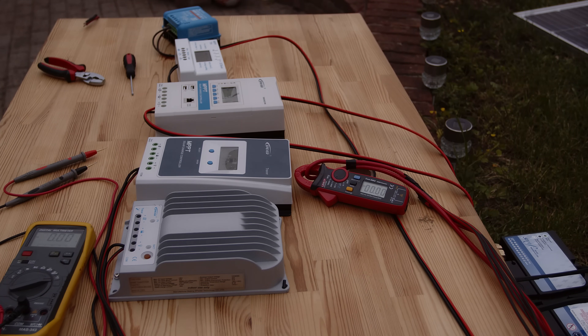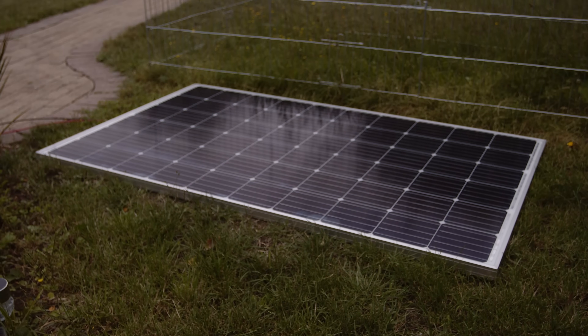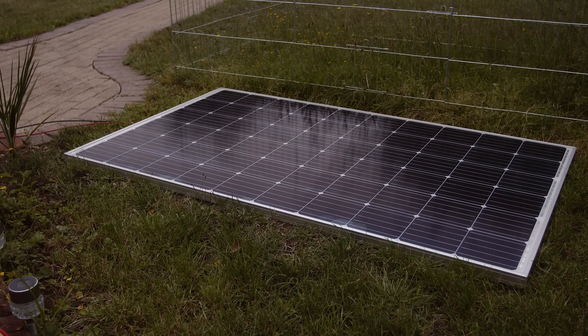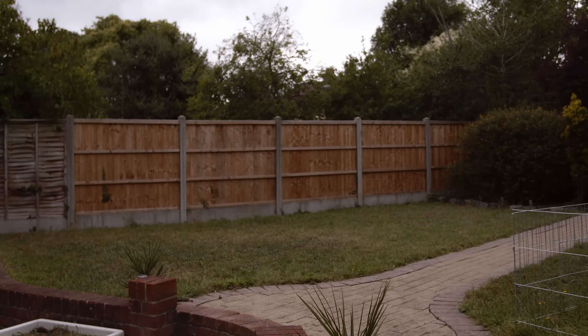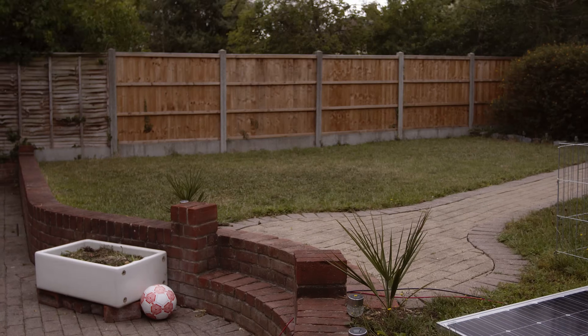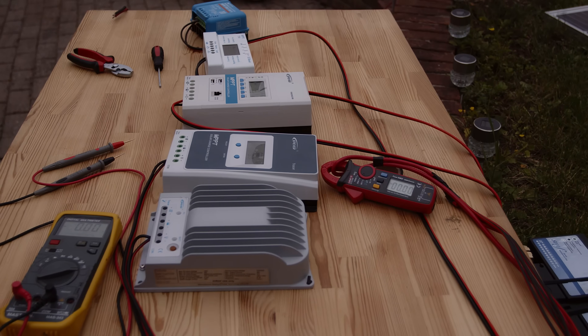Hi, so we are outside. Let's test the controllers with the panel. We have the panel right there, a 310 watt panel. It's very cloudy outside — I think the perfect condition to check the controllers.